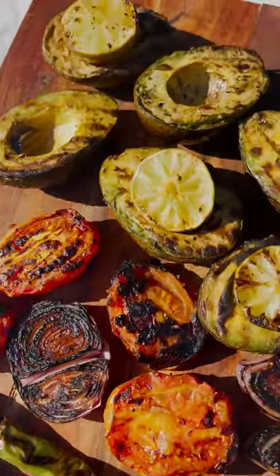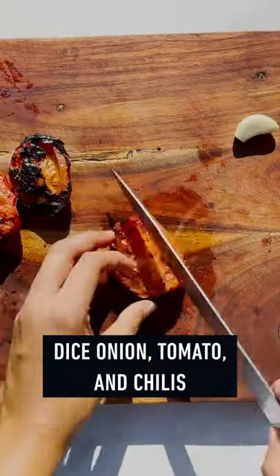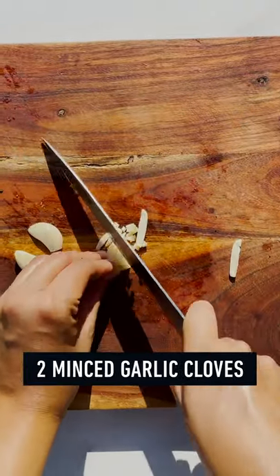Using the Weber tongs, remove ingredients. Roughly chop the avocado and scoop it out. Dice the onion, tomato, and chilies. Remove the seeds if you'd like and add two minced garlic cloves.